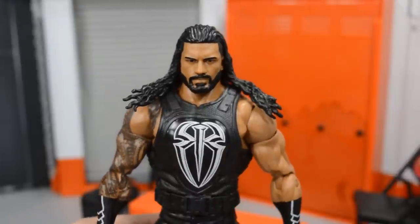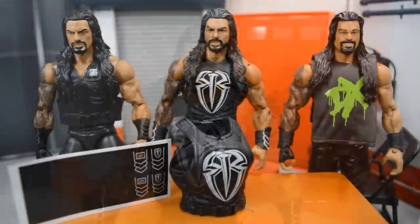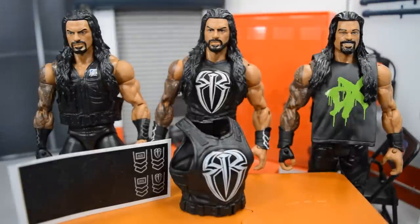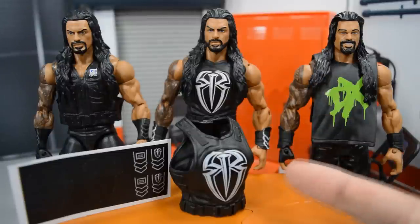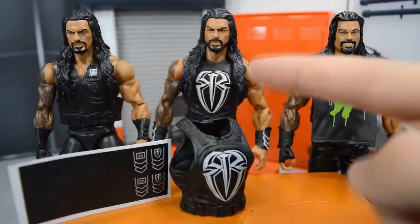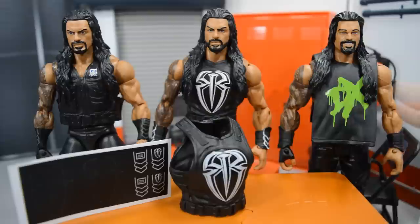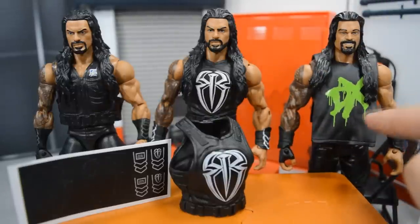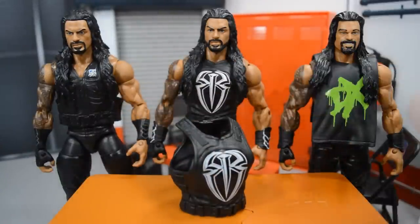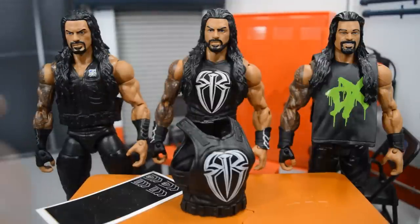Now we'll get into the fix-up of the old custom Fast Lane Roman Reigns. We're going to turn it into his all-black attire by taking another Roman Reigns vest from my rubber accessories bin, putting a black decal over it, switching the vest, and swapping the arms between the two Romans. It's going to be a Frankenstein effort but I think it'll turn out really nice — an all-black attire with the black beard painted on there.